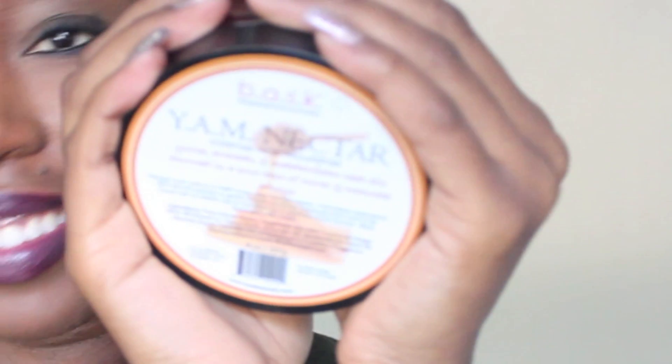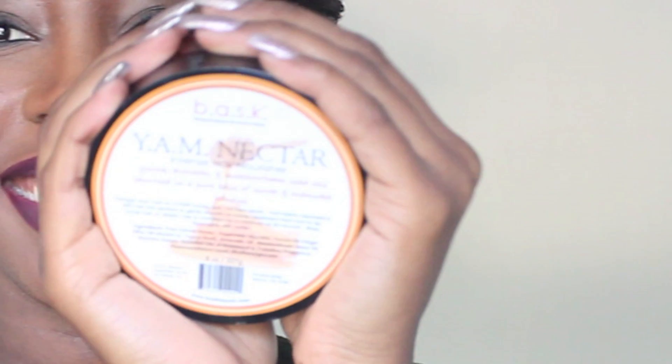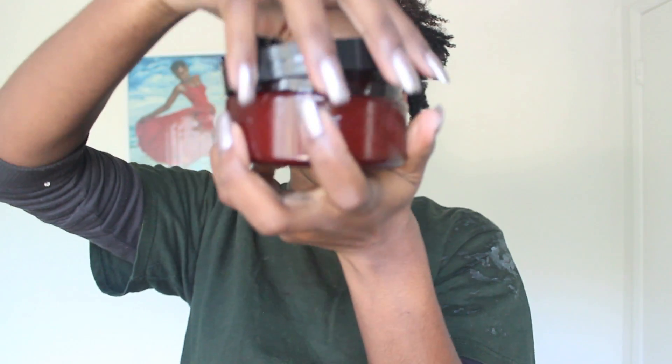Now that my hair is nice and clean, I will go and start my deep conditioning process. This season, I am using the Yam Nectar from Bass, which is an amazing deep conditioning treatment. It is very gooey and sticky.